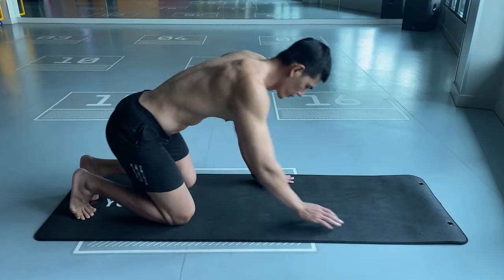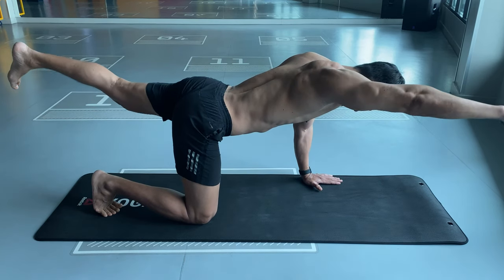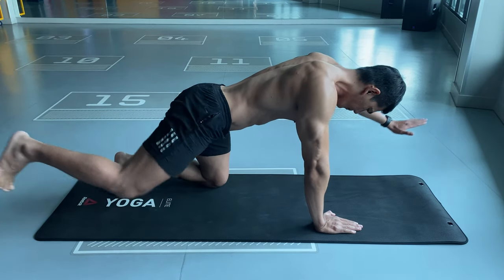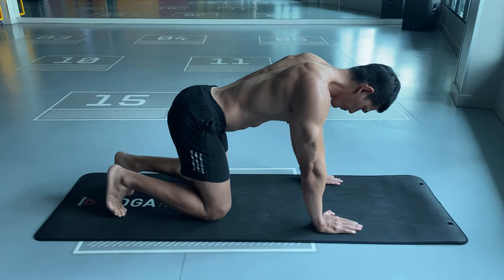Begin on all fours. Reach your right arm forward and your left leg backward. Return to the start position, then reach your left arm forward and your right leg backward. Repeat this for 10 reps.